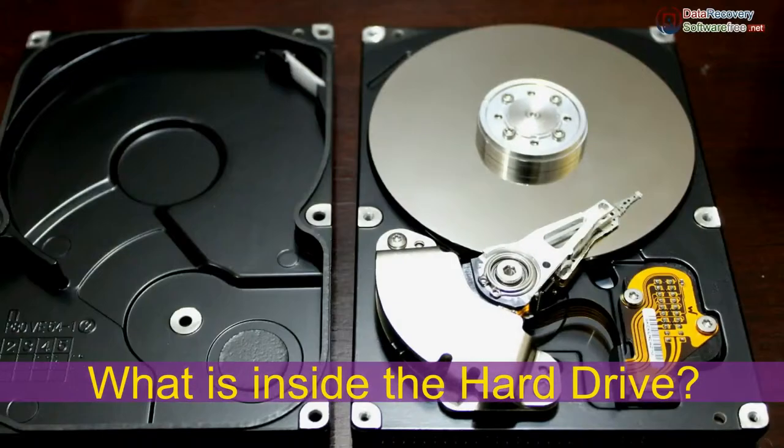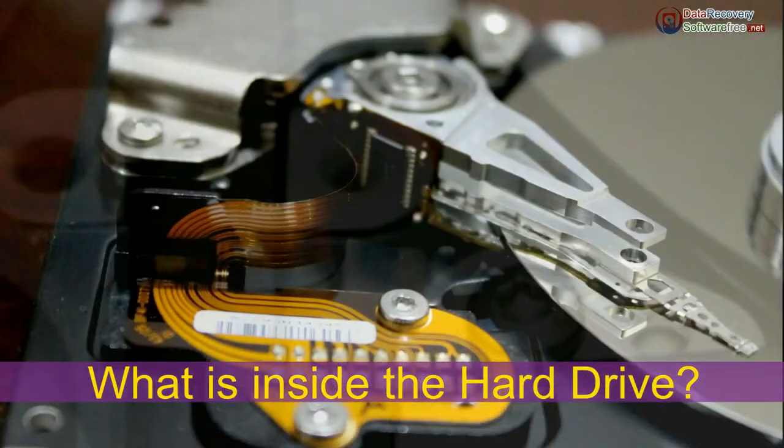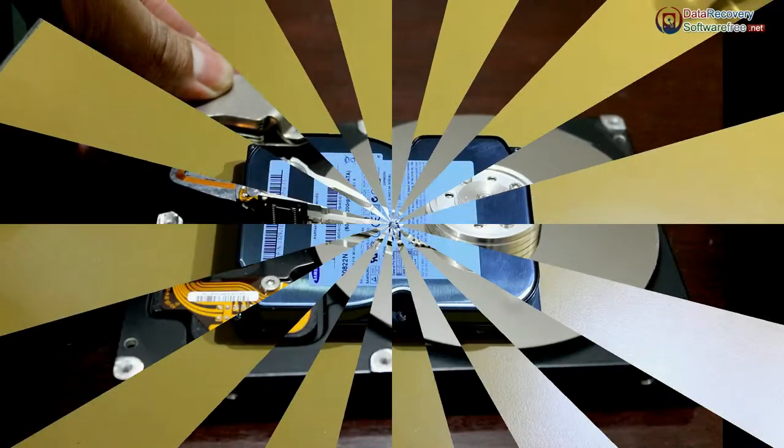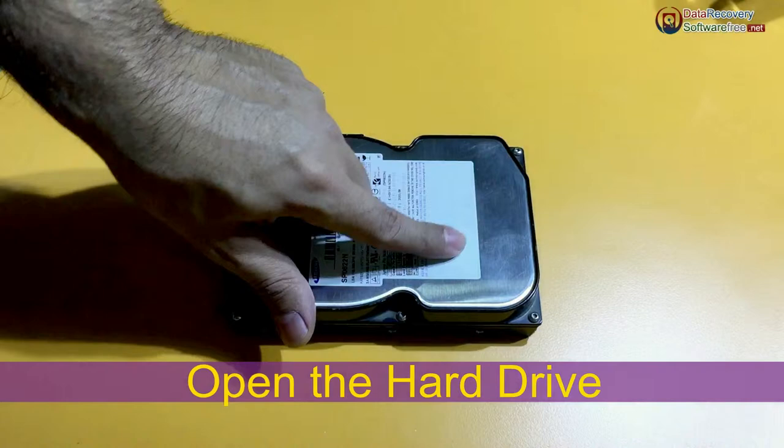In this video we are going to talk about hard drive, what is inside the hard drive, and how does hard drive work. This is the hard drive, and we are going to open it.